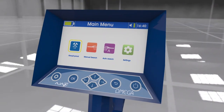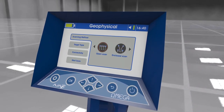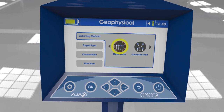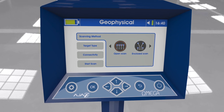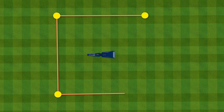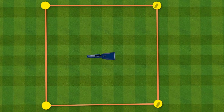Using the geophysical scan system: After selecting the system, the interface shows the search parameters. There are two scanning methods selected using the arrow keys. The first is closed scan — the ground scan probes are distributed in a square shape with a half diagonal length of 23 meters, which is the length of the long wire in each reel.